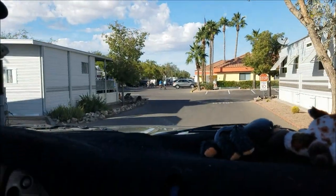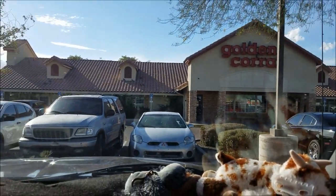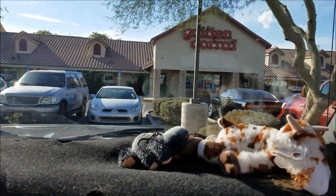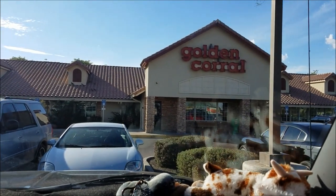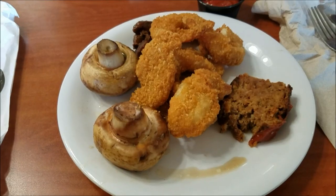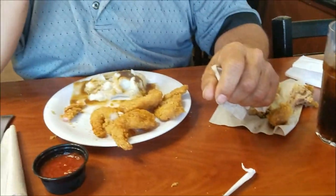This is a pretty nice RV park. We had to stop here on our way home — this is the Golden Corral we used to go to when we lived in Casa Grande, we always liked this one a lot. Look at the size of those mushrooms! And we got shrimp, large chicken. I think Mike's enjoying himself.